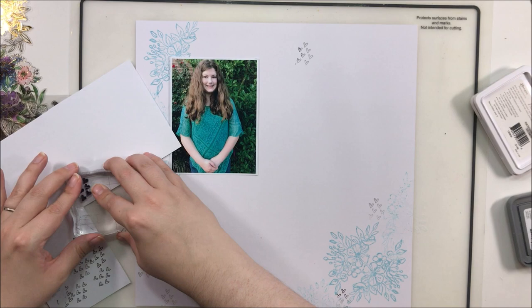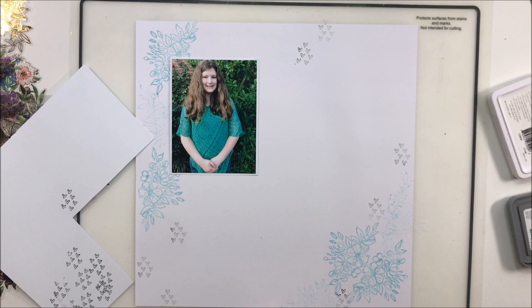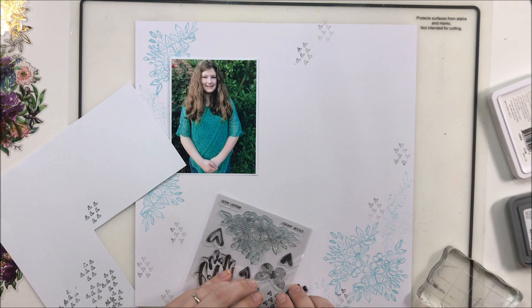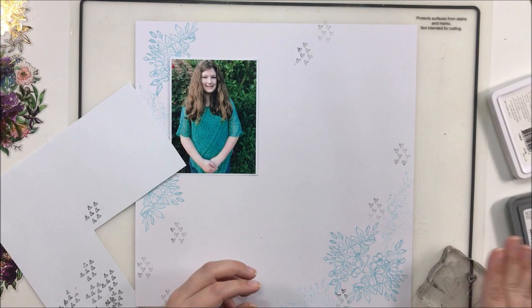And then later I'll bring in the Distress Oxide Spun Sugar, which is a very nice light pink. I'm not really following any particular pattern here. I knew there was going to be a cluster of florals at the top left and a cluster at the bottom right, so I'm just trying to create a soft background for those florals. You're not going to see a whole lot of the stamping once I add the florals, and I know that, so I'm just being sort of random with it, adding some hearts here and there.